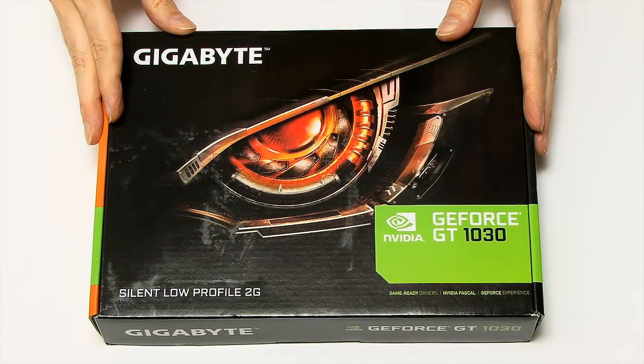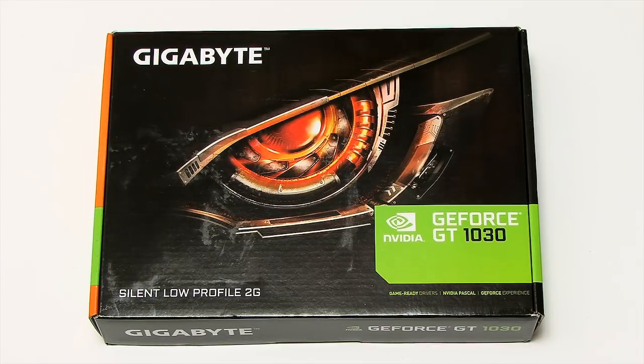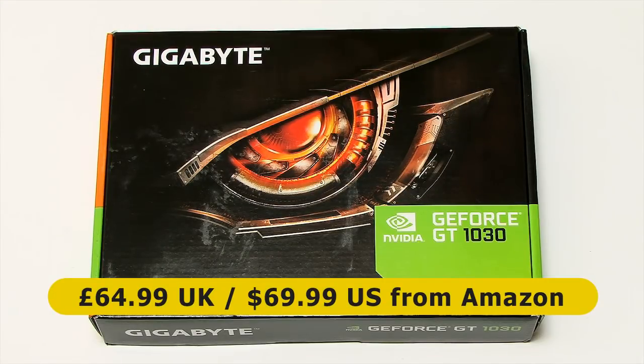Here we have our GT1030. In the graphics card marketplace there are two dominant manufacturers of graphics card chipsets: NVIDIA, as we have here, and also Radeon. They produce these chipsets and reference designs, and then other manufacturers produce the final consumer products. So here we have a Gigabyte card based on the NVIDIA GeForce GT1030 chipset. This cost me £64.99 on Amazon UK in November 2017.